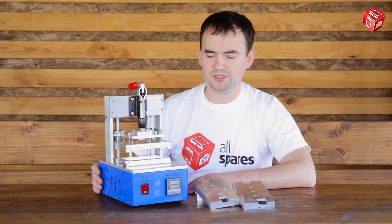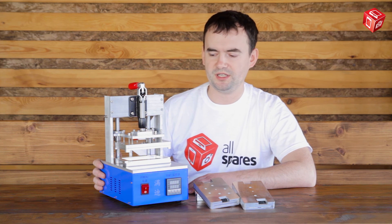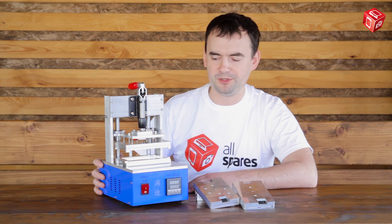This has been a short review of the AS650R Frame Gluing Machine. Like this video if you enjoyed it, subscribe to our channel and see you soon!